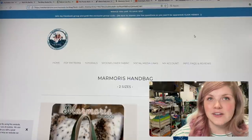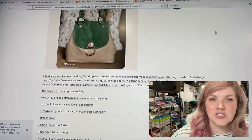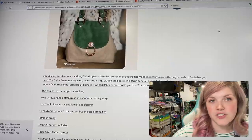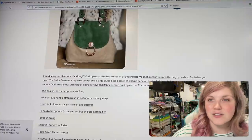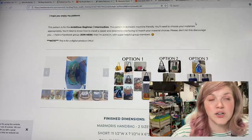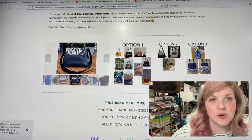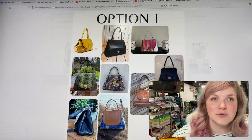The next one is from Needle and Anchor Supply Co — this is the Marmoris Handbag. It is a simple and chic bag that comes in two sizes and has magnetic snaps to open the bag wide. The inside features a zippered pocket and a large divided slip pocket. The very front has a really fun accent and it uses circle ring hardware. This pattern is for the ambitious beginner, it's domestic friendly — just make sure you choose your materials appropriately.